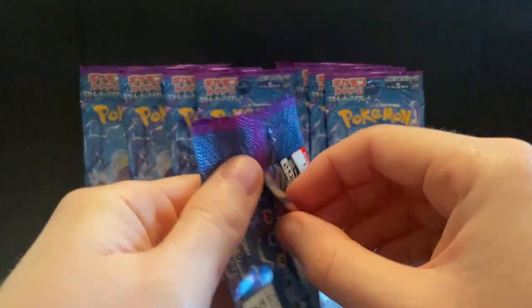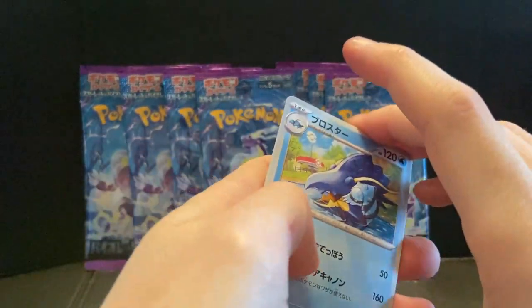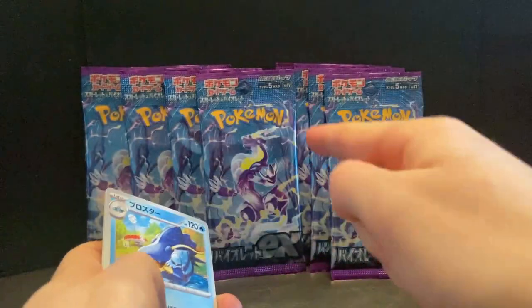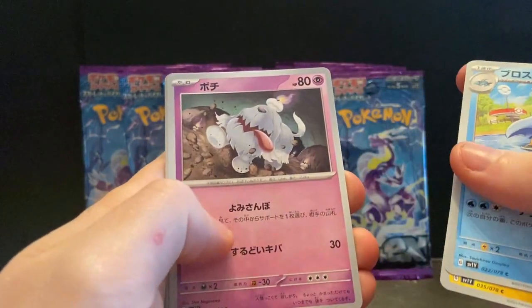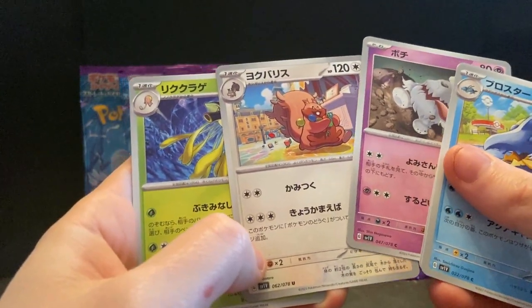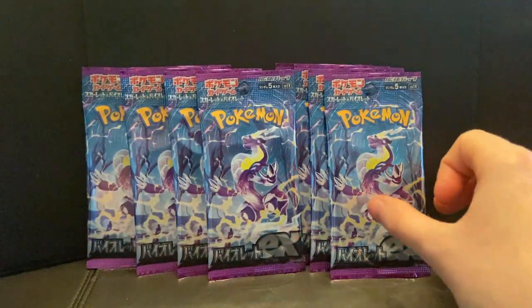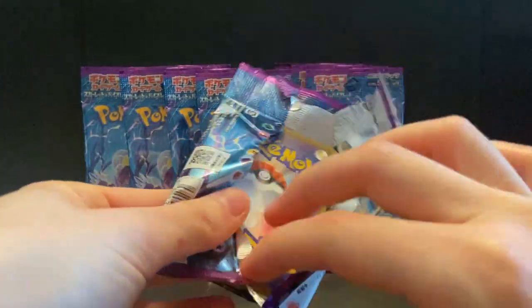We're going to the back, yeah. Let's see what we can get — hopefully we haven't blown our load. That's Klawf — Klawf, Klawf, yeah. Polterpup, Toedscool... nice. And a Crabrawler. I've kind of blown a load because you're a crap card — I don't want that.